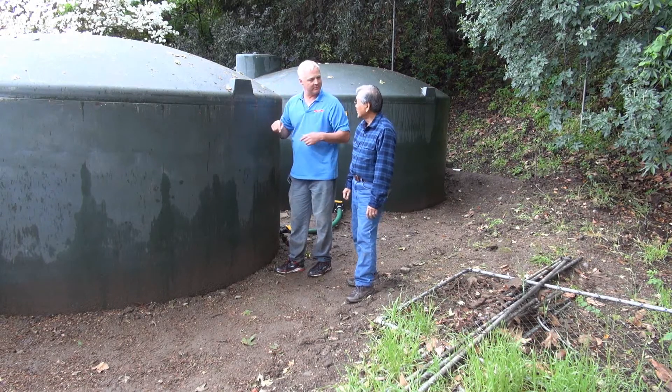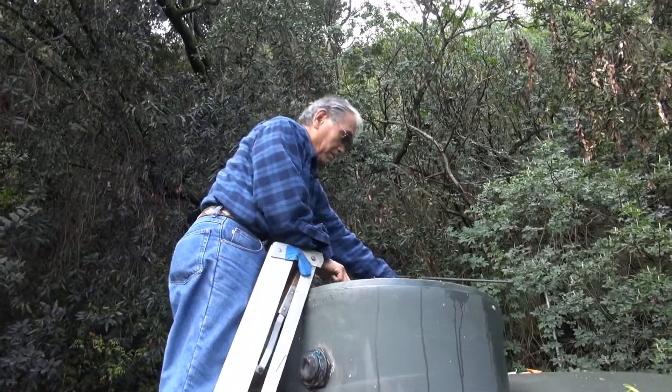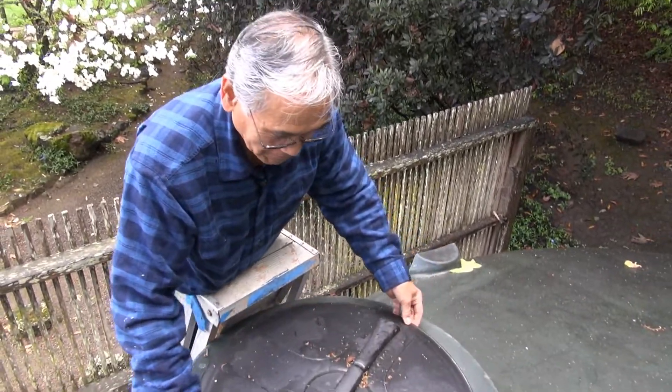Let's actually open the lid on the top and take a look at it. Water — rainwater. Look at that. How full is that? That's about two-thirds full. So it kind of makes it worth it, collecting all that water. Yes.